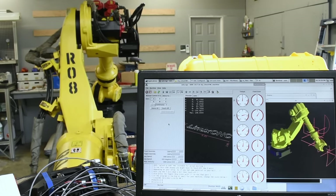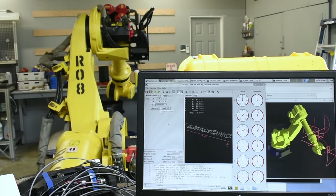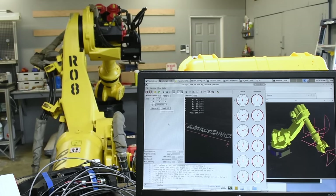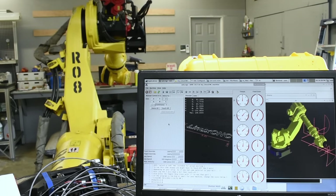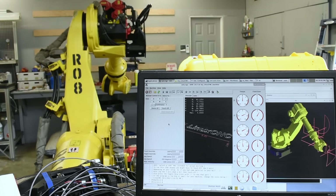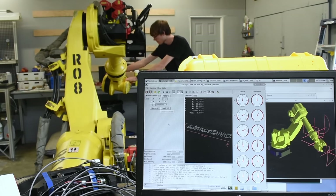I also worked on getting the servo PID loops tuned a bit better. The main issue I'm running into is getting the following error low enough. Following error is the difference between the measured position and the commanded position — the lower it is, the better the motor can follow motion paths and ignore disturbances. For motors like this it should ideally be less than 0.1 degrees, but the best results I could get were closer to 20 degrees. This mostly comes down to not using nested PID loops like industrial servo drives, and the slow current update rate of only 300 Hz the O-drives are limited to by UART bandwidth. Because the following error is so bad, the robot can't accurately hold its position. The robot is rated for 440 pounds with 0.3mm repeatability, so there's no way I should be able to move it anywhere near this much just by pushing on it.